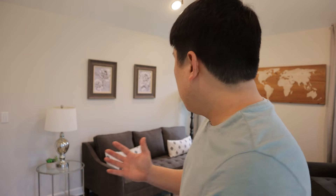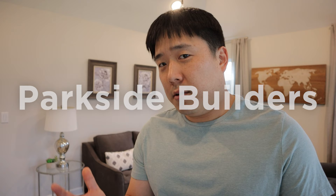Hey, it's Josef here. Today we are in a model house that is made by Parkside Builders. So thanks to them, this video was possible.